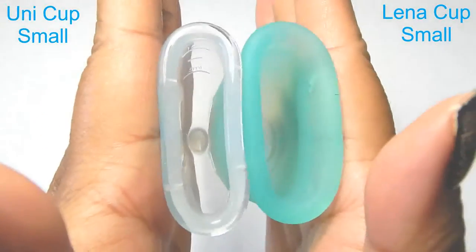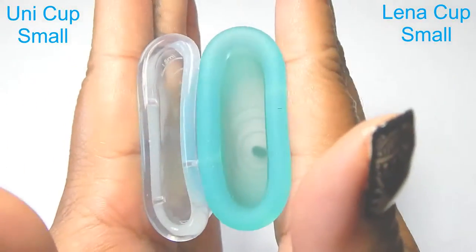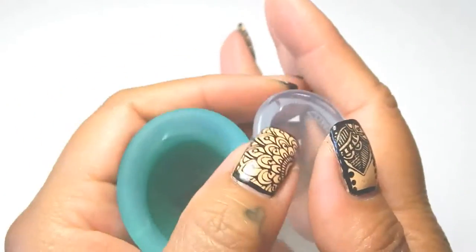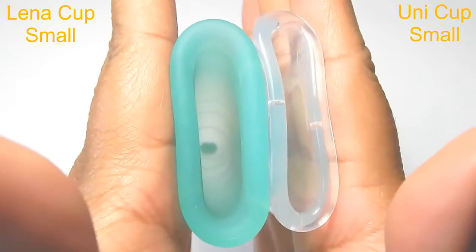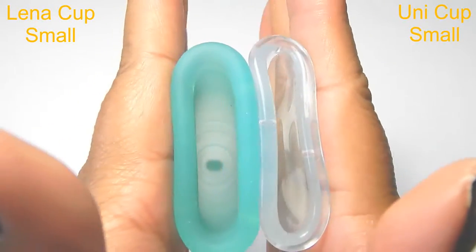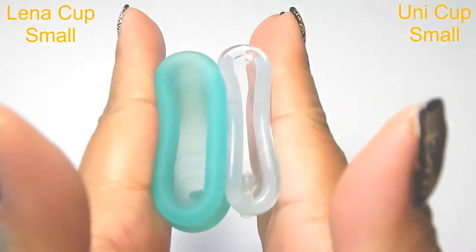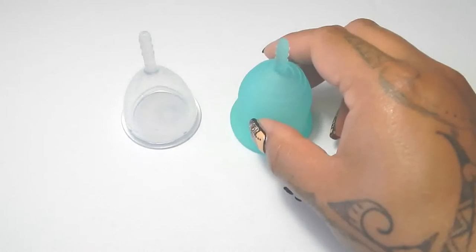So here is the inside of the Ooni cup and inside of the Lena cup. And — oops — inside of the Lena cup and inside of the Ooni cup. And just the rims. And that was the Ooni cup and the Lena cup, both in a size small.